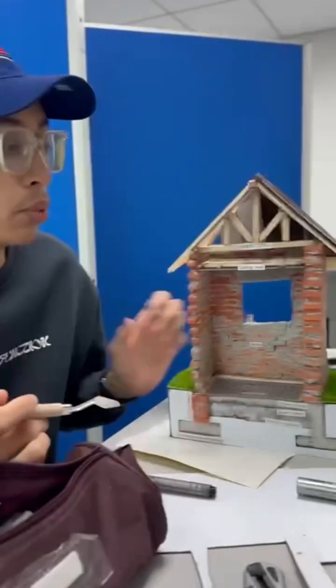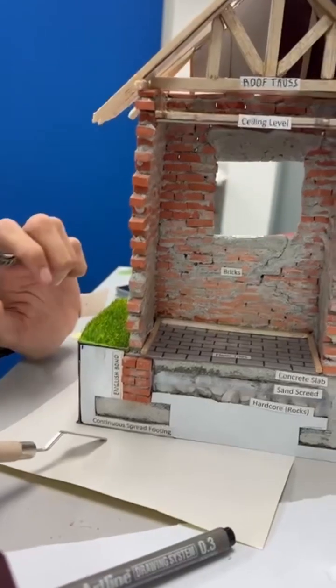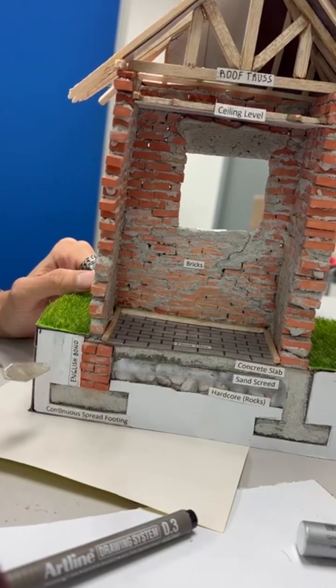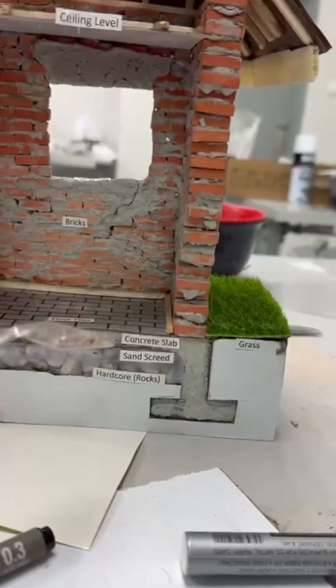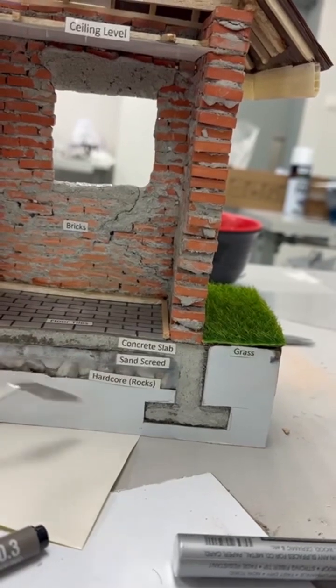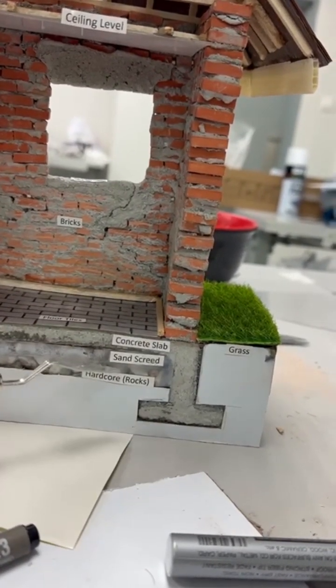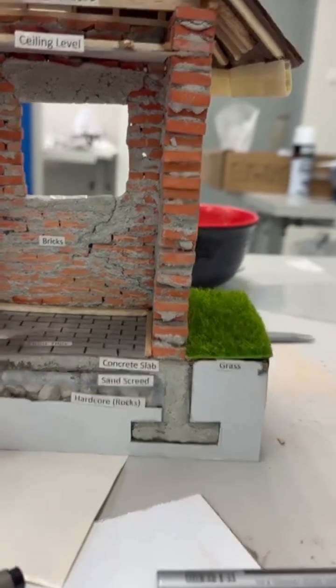Now we have completed our model. Starting from the bottom: there is a continuous plate footing at the bottom. Then we use the English bond. From the lowest part we have hardcore — it's rocks. Then we have sand. Then a concrete slab.